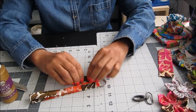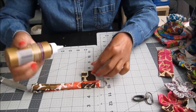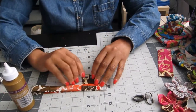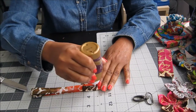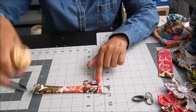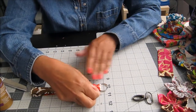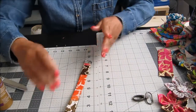Fold it in to make a clean closed edge, then put a little glue on there, fold it over, and wrap it around to cover the join. Let it dry. You now have the key fob base complete.